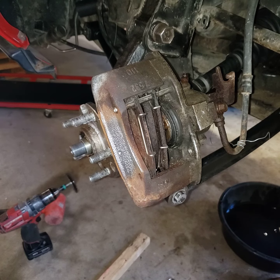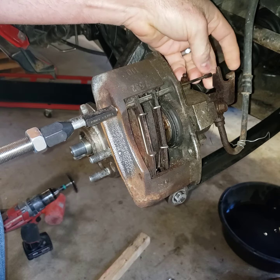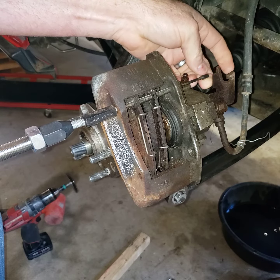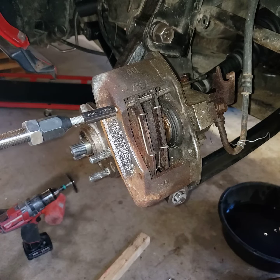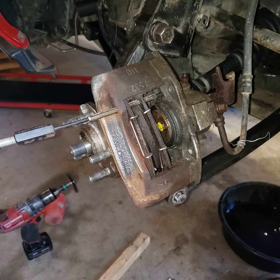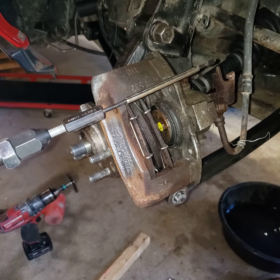It works just like this: slide it into your pin, put the barrel nut on the back side — and of course this is hooked to a slide hammer. Here we go. That's just how easy it is to remove that caliper pin when you use the right tool. That's cool.